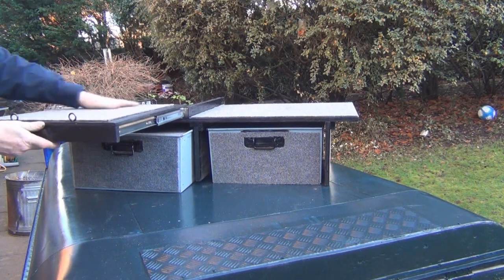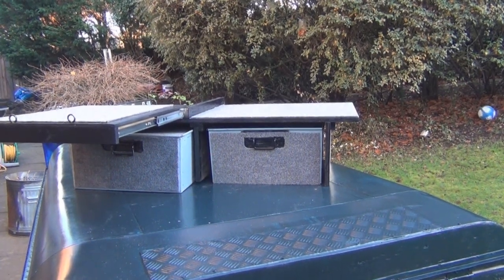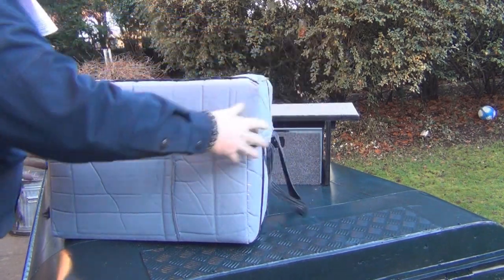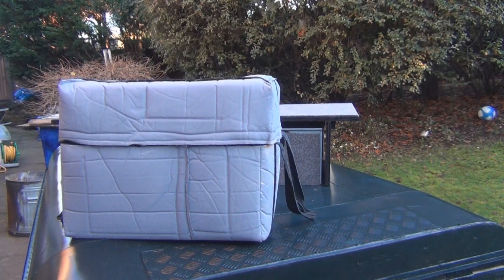That's going to be my fridge slide, as I said - £32 in total, so really pleased with that. The next thing I've invested in is a fridge, and I'll just put that on the table for you.